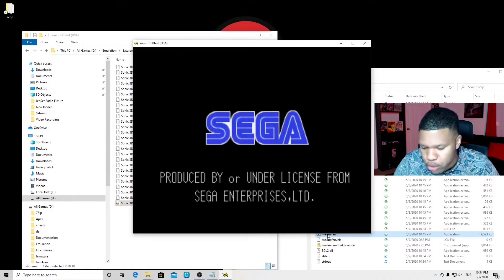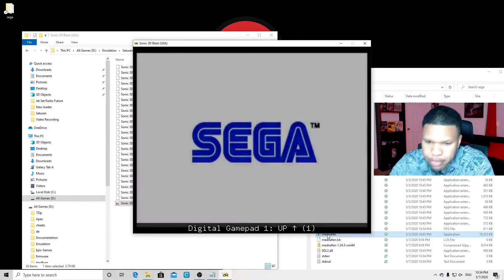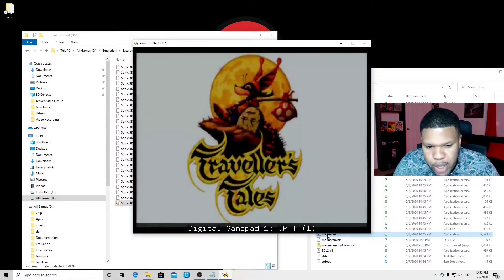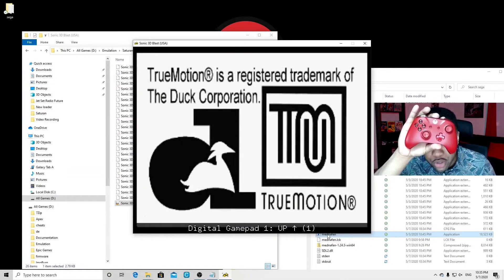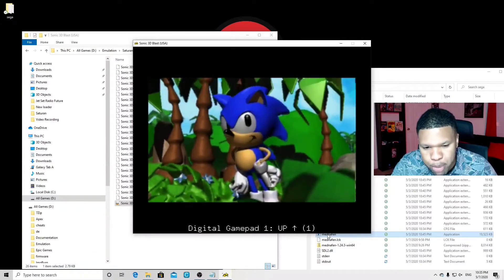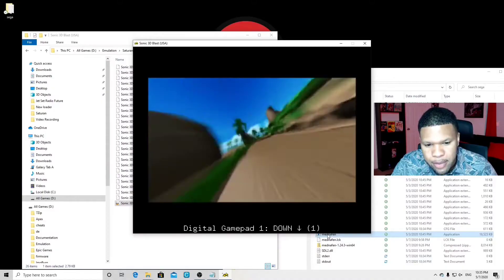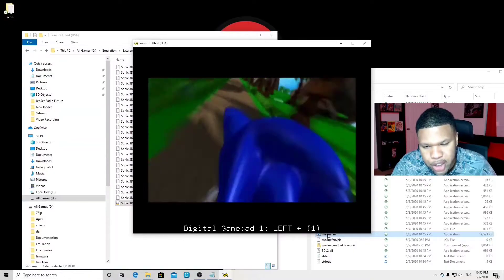To set up your controls, push Alt, Shift, and 1. You're gonna get a pop-up saying Digital Gamepad 1, and it wants you to map your first button, which is up. I'm gonna be using the Xbox One controller — a wired controller works as well. You're gonna need to press each button twice, so right now I'm pushing up on my Xbox One controller twice. Then it wants down, and so on.